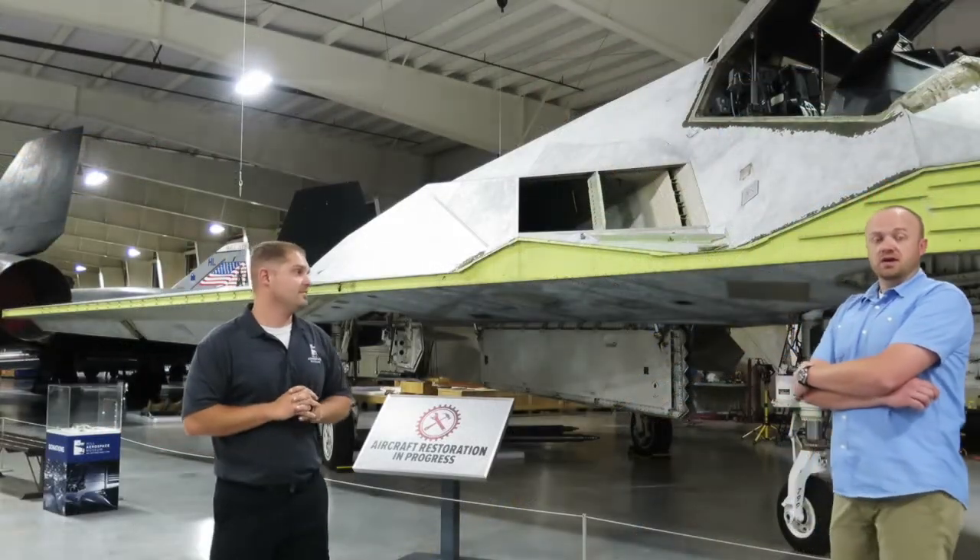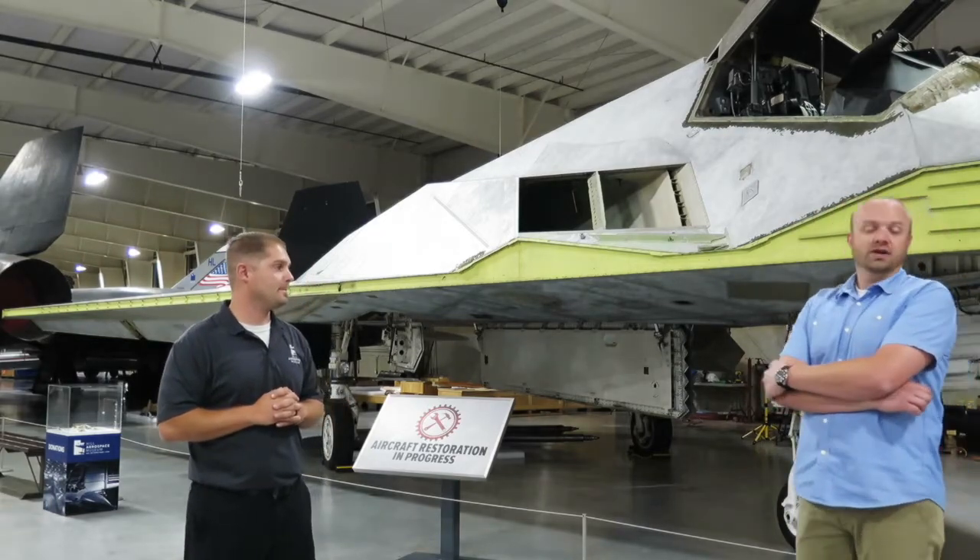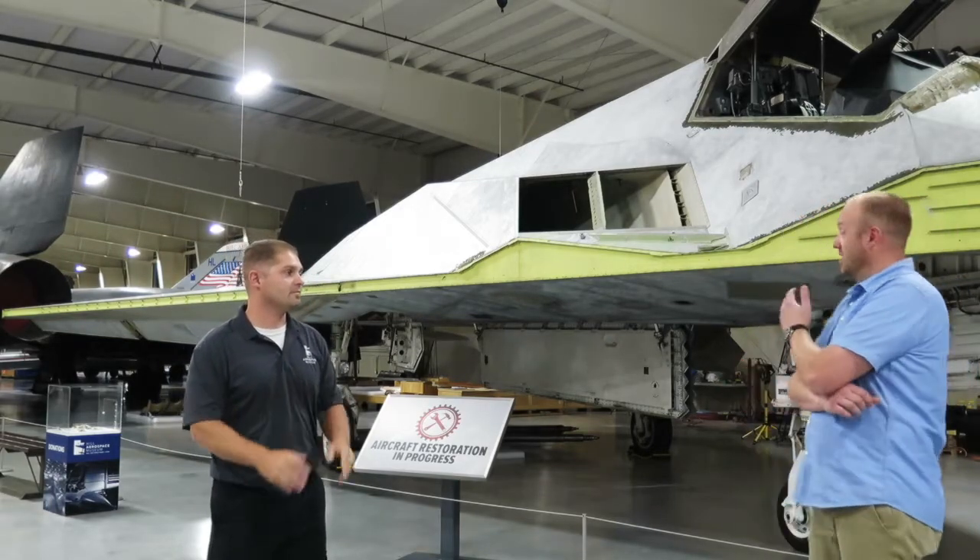We've had a lot of help during this whole entire process, and it's just been incredible to see the excitement and the willingness from everyone to help us get this aircraft here.